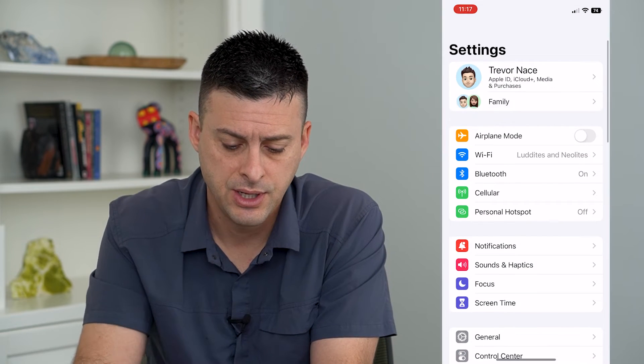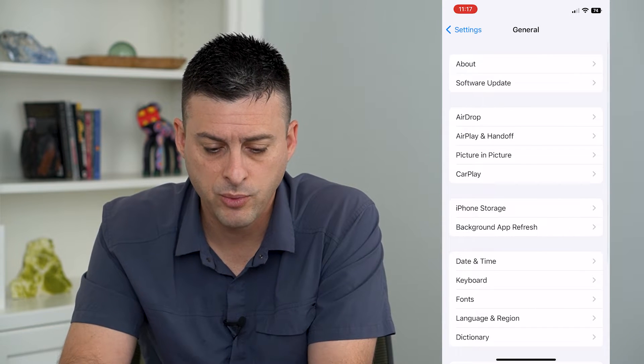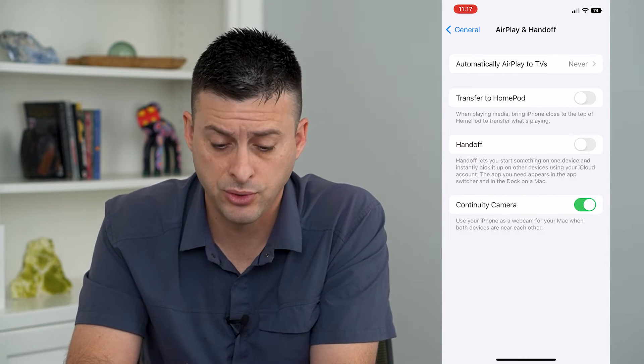Let's hop into our settings here and we will tap on General. From here we will tap on AirPlay and Handoff, and you can see the second option here is Transfer to HomePod.